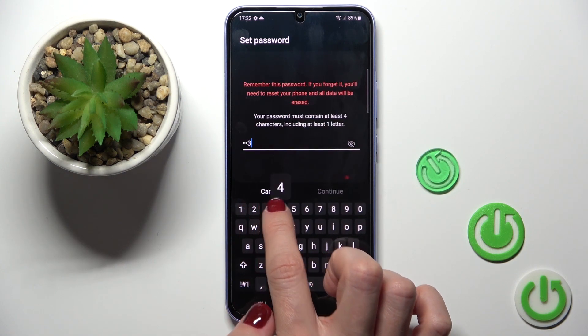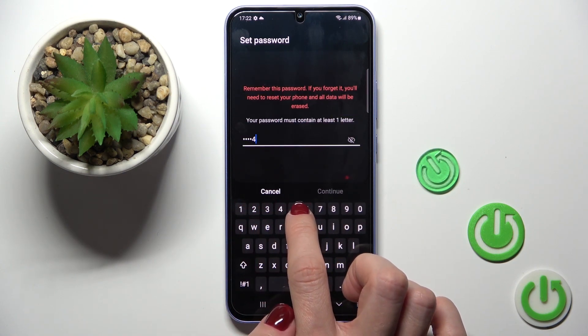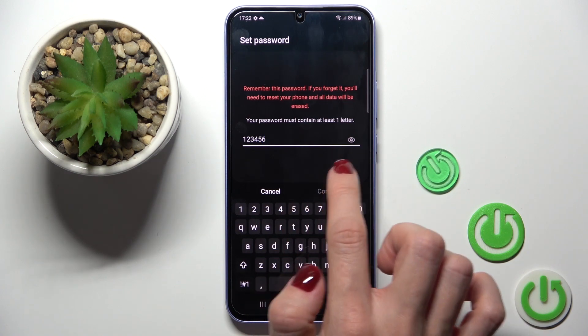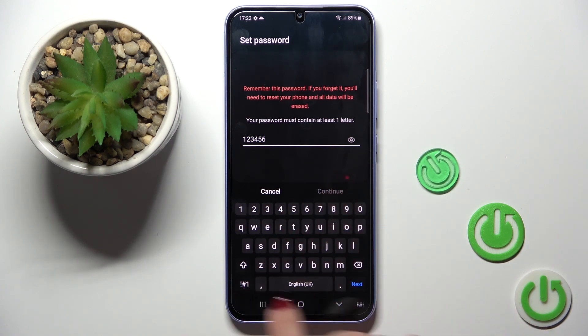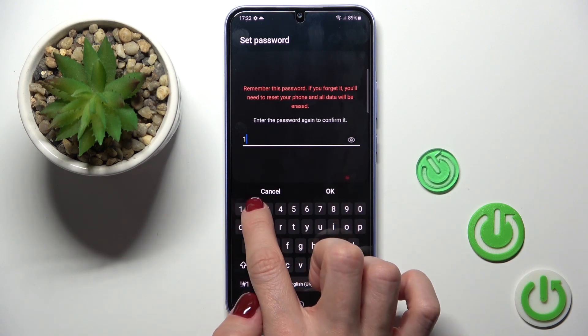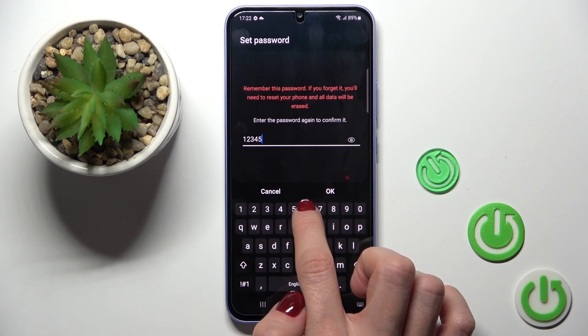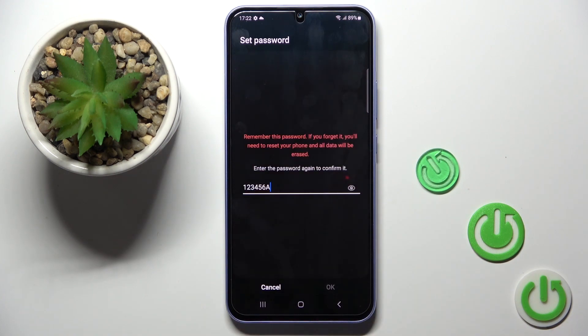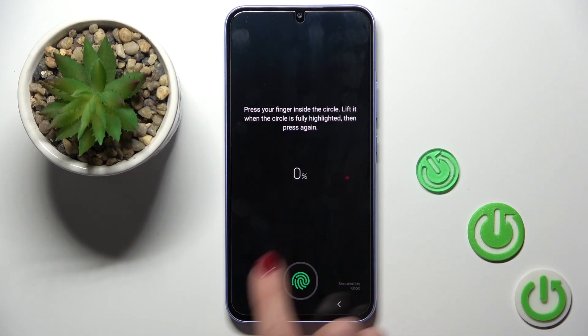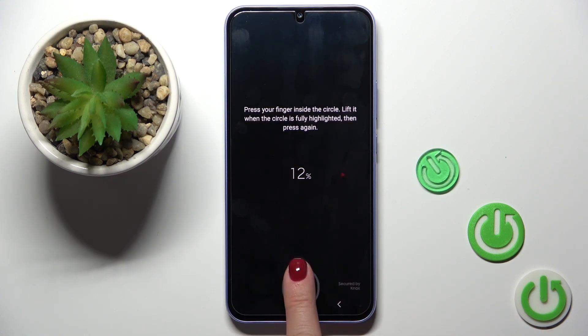Let me choose password. Now it's time to add your fingerprint — as you can see, the sensor is located right here, so you just have to keep tapping until your fingerprint is fully added.